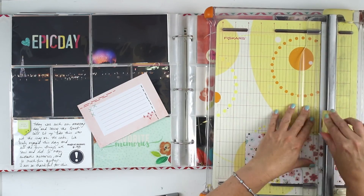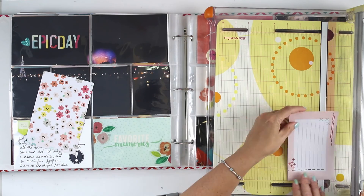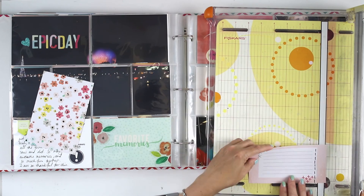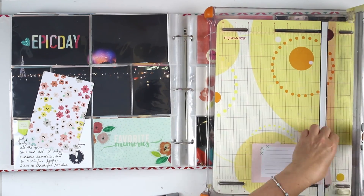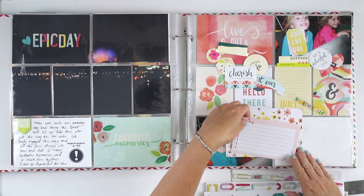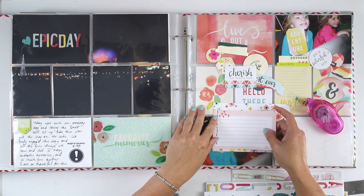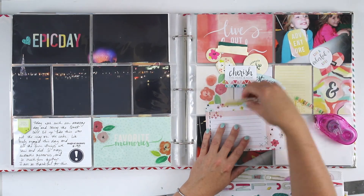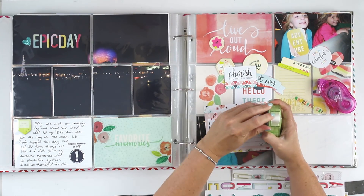So this is the card that was too small for the four by six pocket. I'm just going to trim it down a little bit more. I wanted to use this for journaling and I love that little delicate floral, so it's a great background for this little journaling card. Now I have a little space to decorate around it. So that's always one strategy if that happens.